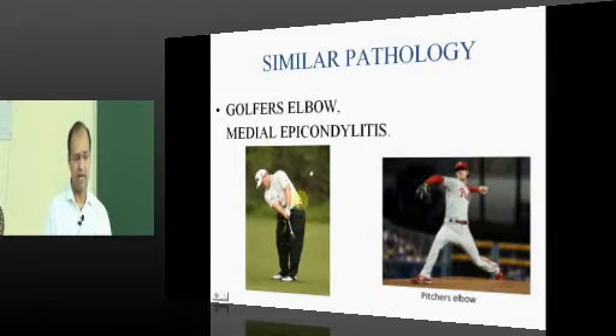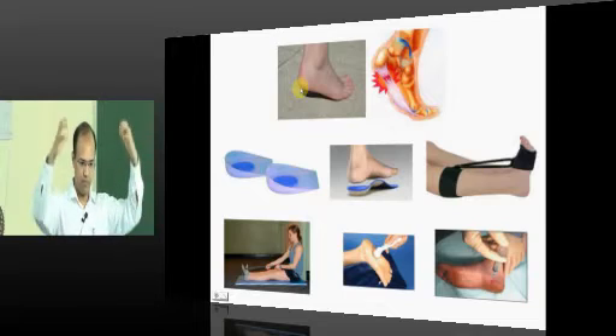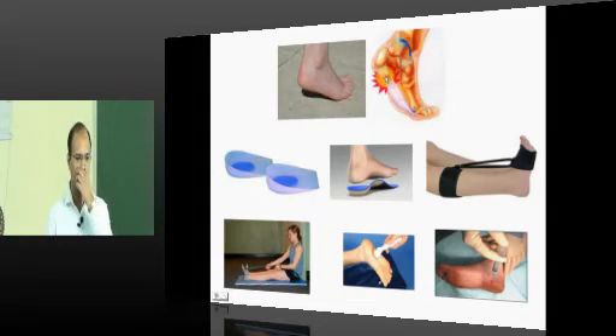A similar pathology occurring on the medial side of the elbow is called golfer's elbow, also known as pitcher's elbow, with almost the same treatment. A similar pathology also occurs in the foot — insertional tendinitis of the plantar fascia — called plantar fasciitis. The patient presents with severe heel pain, maximum in the morning when they first put their foot down — called instep pain. It is common in obese patients, or those with cavus or planus foot, where altered mechanics overload the medial calcaneal tuberosity, stretching and tearing the plantar fascia, causing chronic inflammation.